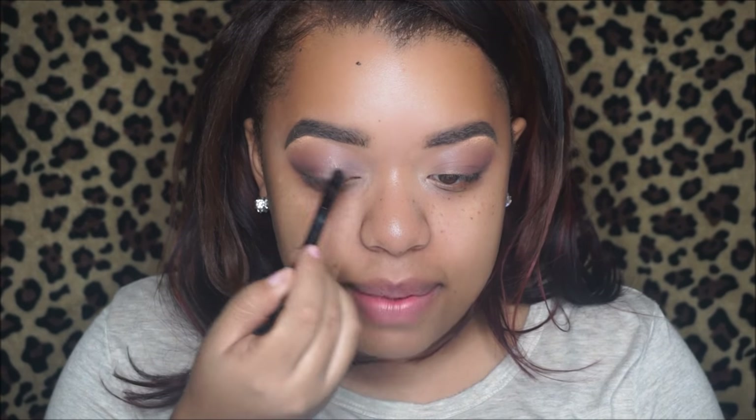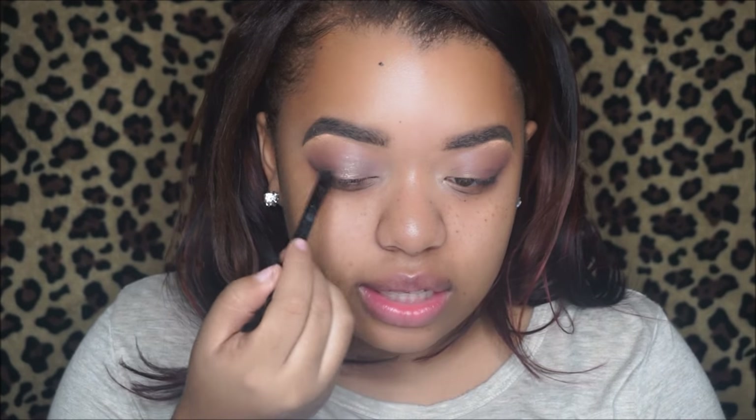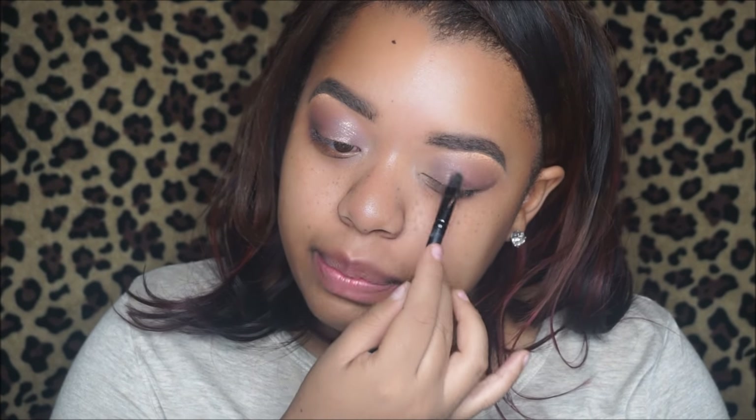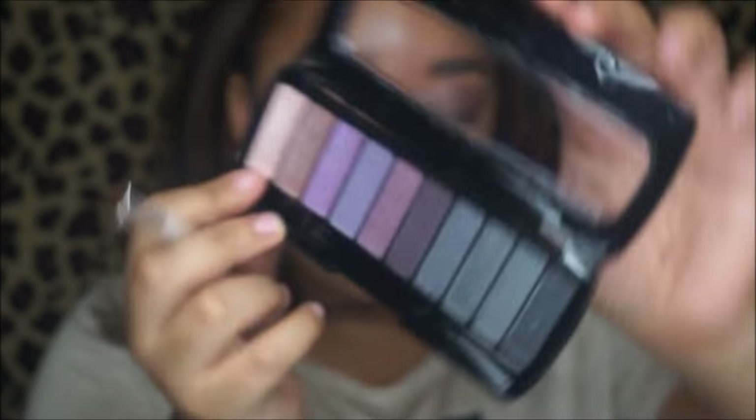Going in with the Wet and Wild eyeshadow palette with this gold shade — okay, so the palette's not bad, it does have decent pigmentation. Actually, I don't like this eyeshadow palette. That shade was awful. So maybe it's the brush — I'm going to go in with my e.l.f. brush and a champagne shade right over top of what we just did because I need some more pigmentation ASAP. Okay, that helped it out a little bit.